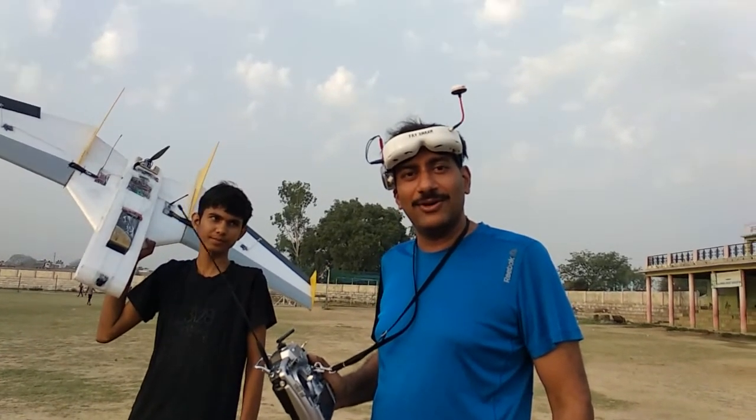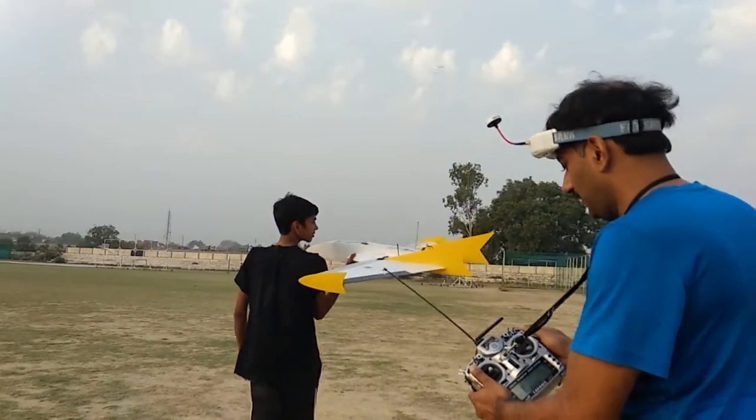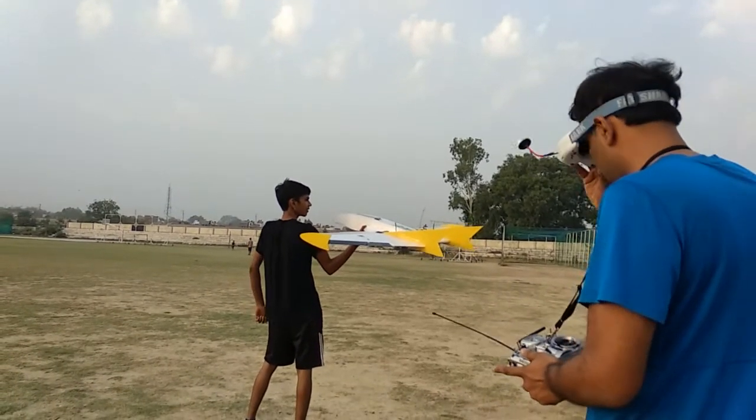Time to do the first auto takeoff for our interceptor, let's see how it goes. Switching to auto. Video check, auto.